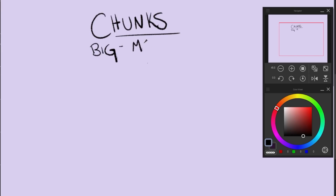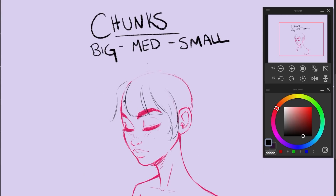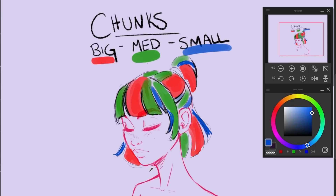Another important thing to keep in mind when drawing hair is to draw it in chunks. When you draw chunks of hair, remember to vary the sizes of the chunks. You should have a range of big chunks, medium chunks, and small chunks of hair. You'll notice in the bangs there are different size hair chunks, where the hair is pulled back and also where it is hanging down. I'm going to show the big chunks in red, medium chunks in green, and small chunks in blue.